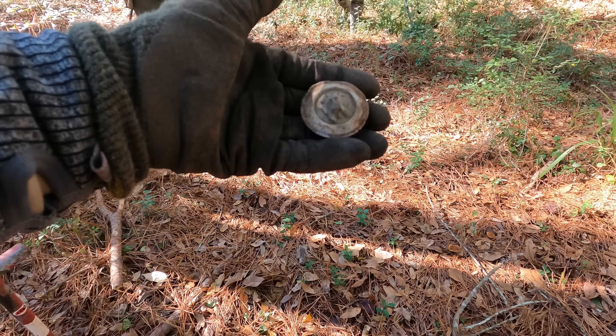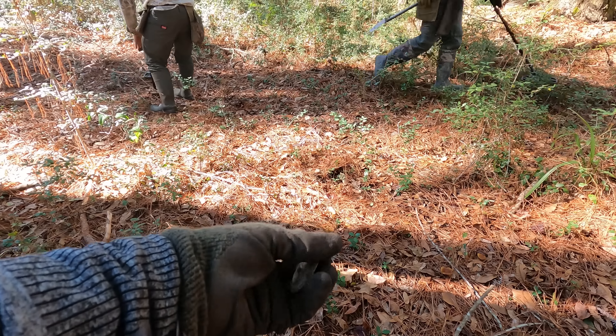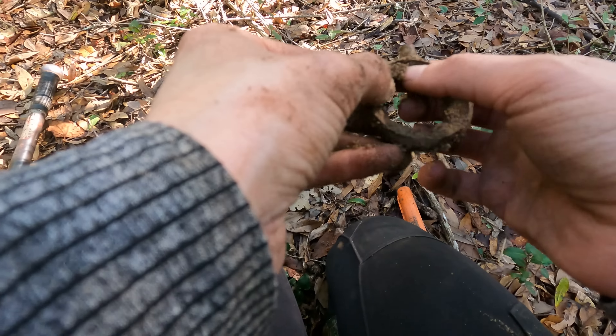Well, that's not a lid. Alright, well y'all, I did not find a lid — I found a bridal rosette. How cool is that? Alright y'all, just dug this. Got a pocket watch frame. How did it get left here? How did you miss it? Look at how cute.